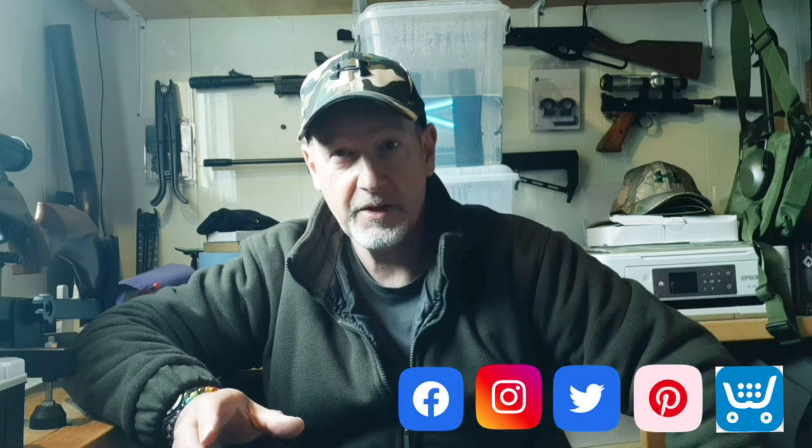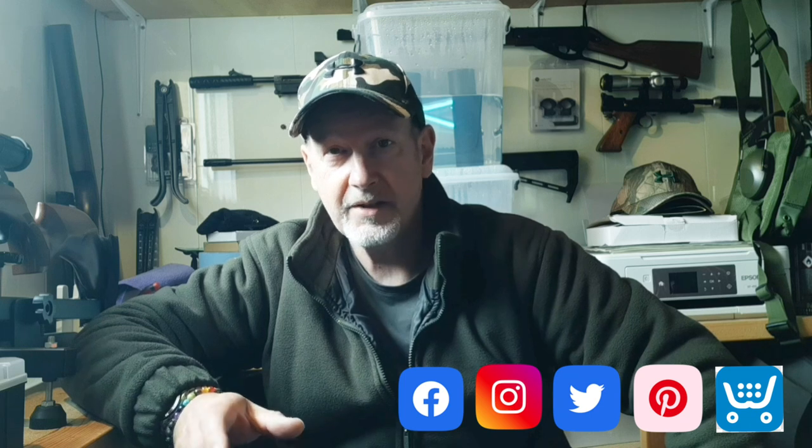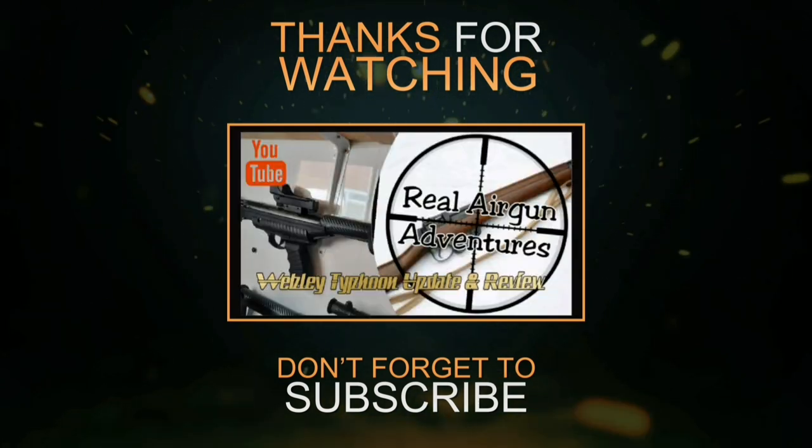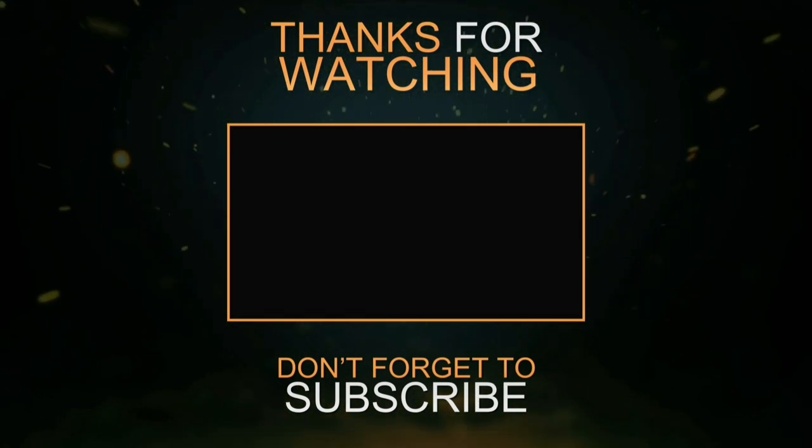Anyway, that's it for now — just a quick preview. Please see you in the next video.